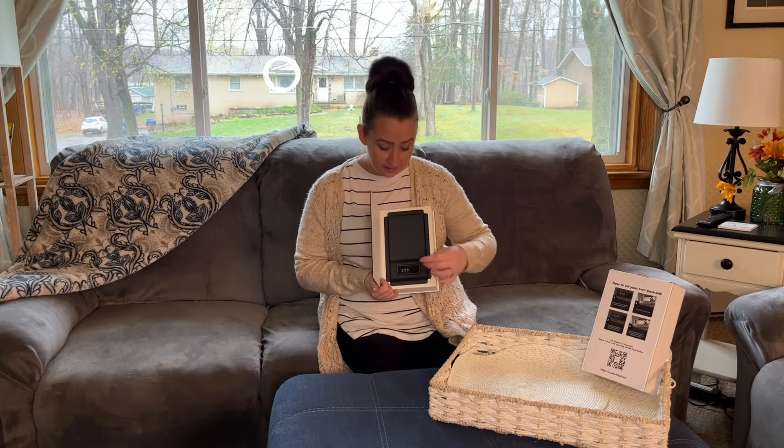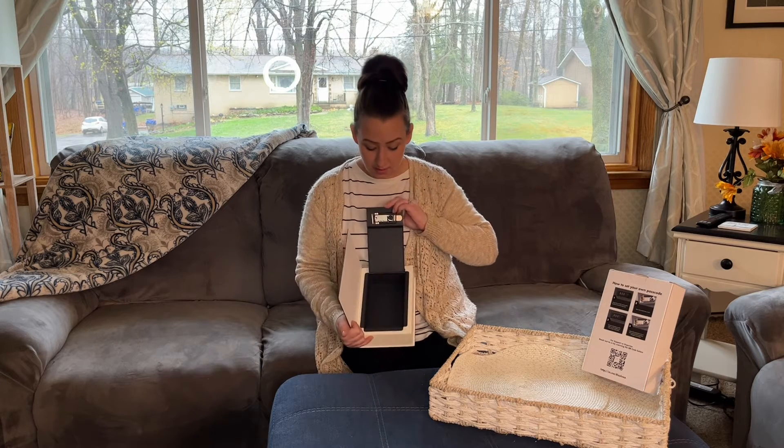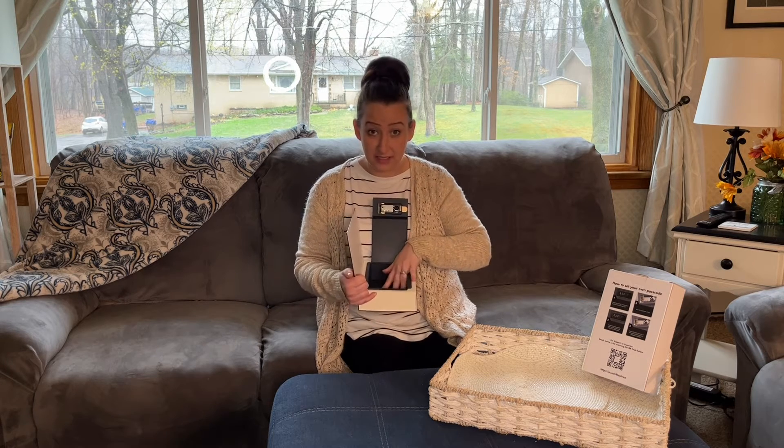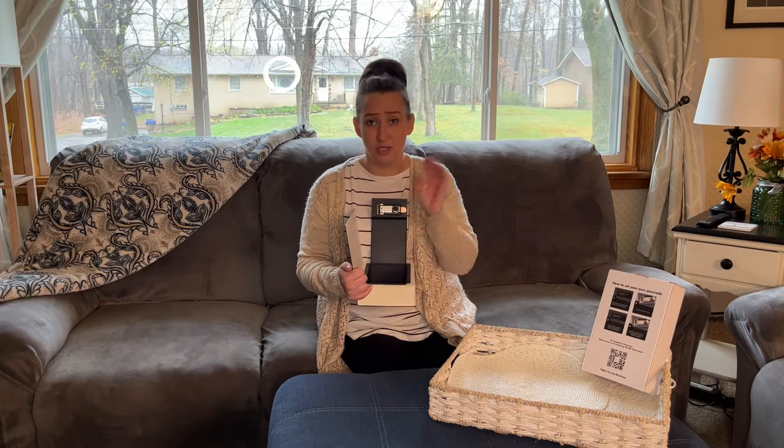When you open it, it is a combination lock safe and it's got a decent amount of space in here. You can put your money, cash, credit cards, passport.